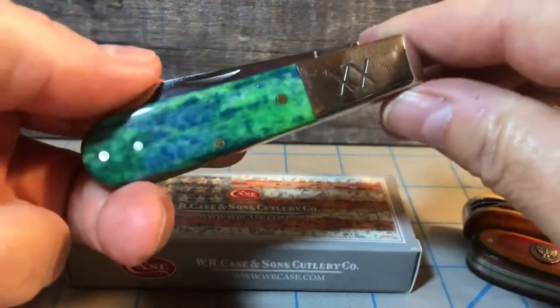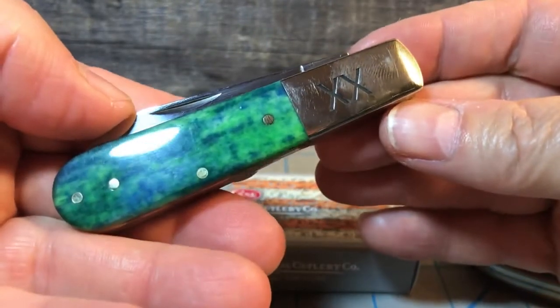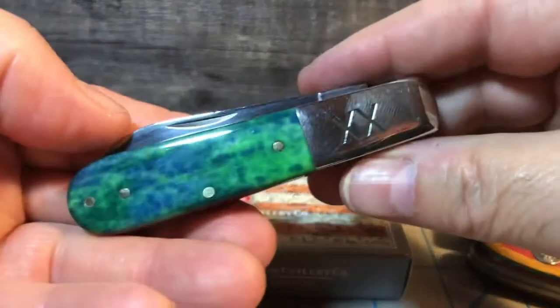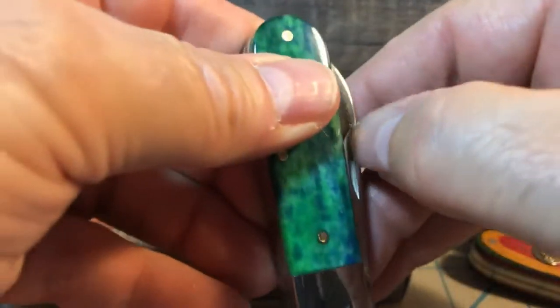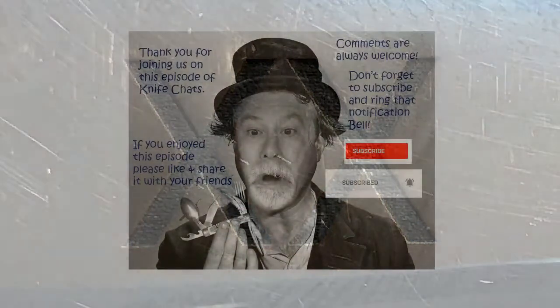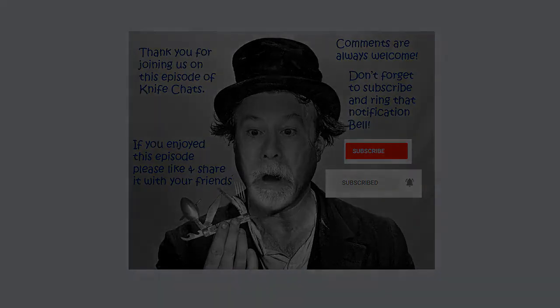Don't tell my wife — I got free shipping. The things you do for free shipping! But yeah, there you have it. That's my Case Barlow from the 2019 vault with Peacock Appaloosa bone. Very happy with it, and I really love that double X bolster. Thank you so much for joining us. I hope you enjoyed this episode of Knife Chats. If you did, please like and share it with your friends. Comments are always welcome. Don't forget to subscribe and ring that notification bell so you'll know when the next episode of Knife Chats is up online. Thanks again — hope to see you soon.